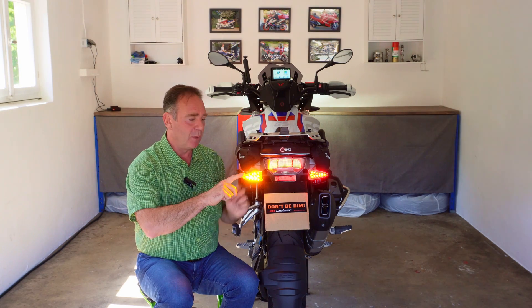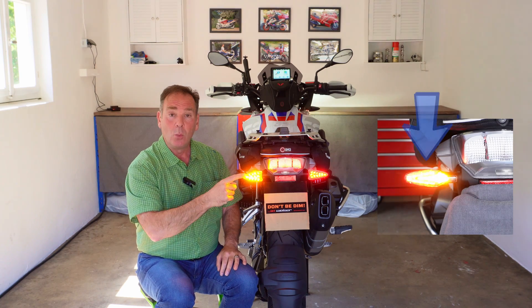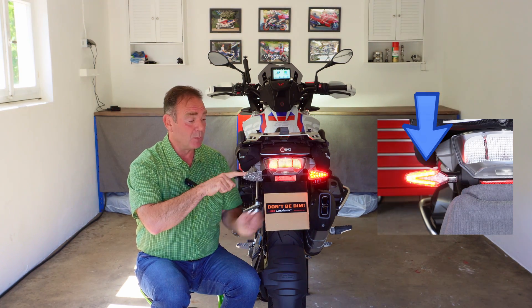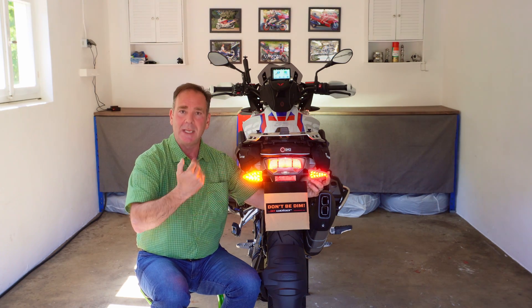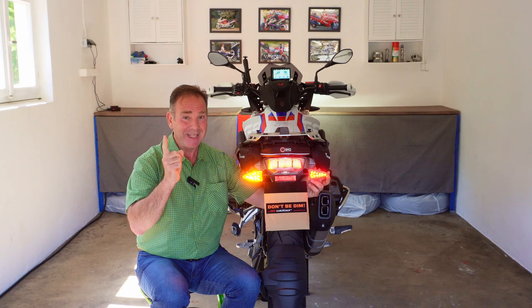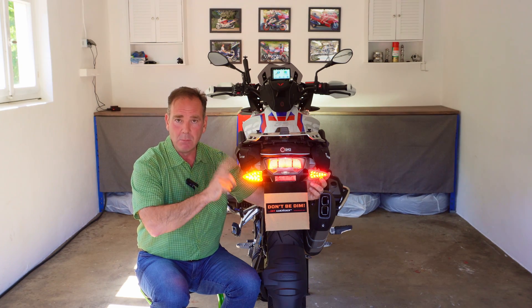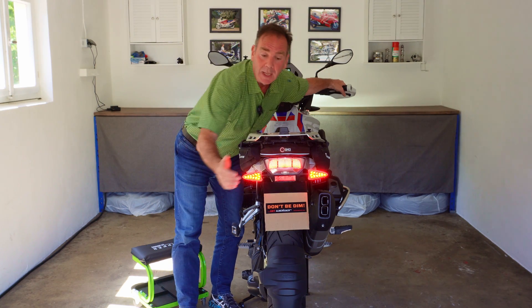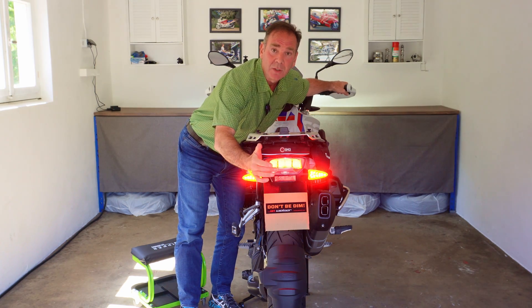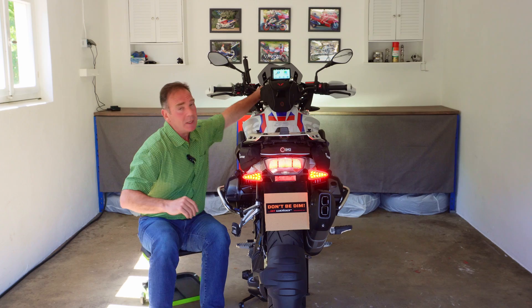Let's look at what happens with indicators active. With the Visor Technic units, on a standard bike you'd have the tail light on in the background and the indicators trying to flash over the top. But there's a small switch inside the module — you can choose your preference. I have mine set so the tail light deactivates in the background during indicating, leaving just the indicator flash. All my touring friends find this the most visible way to run. The brake light function is unchanged — brake on, brake off, exactly as factory.